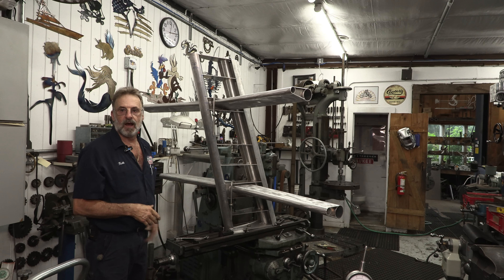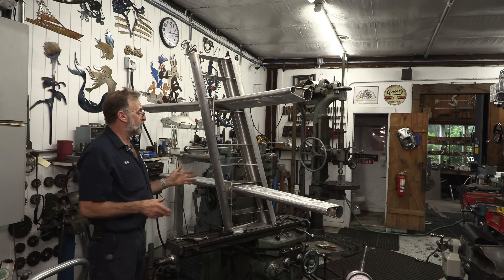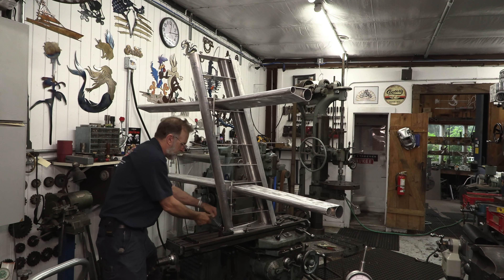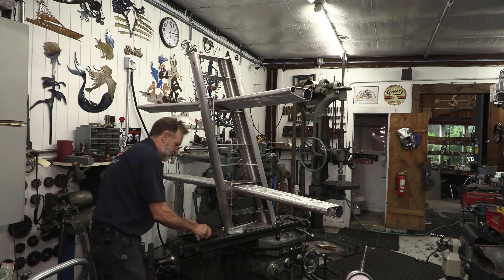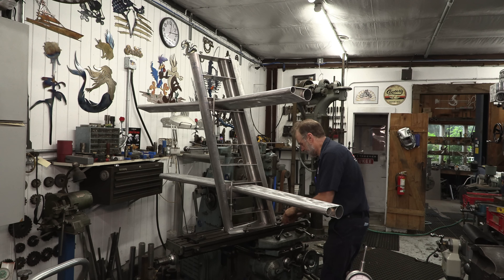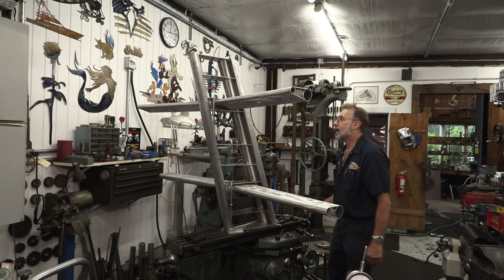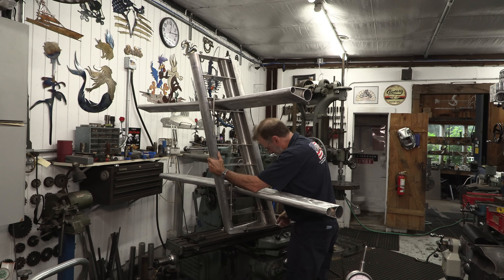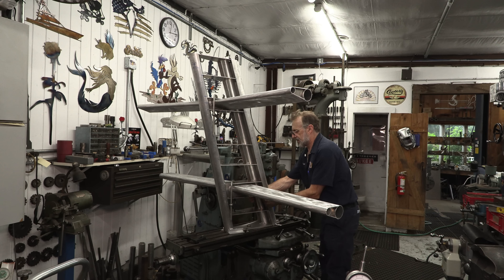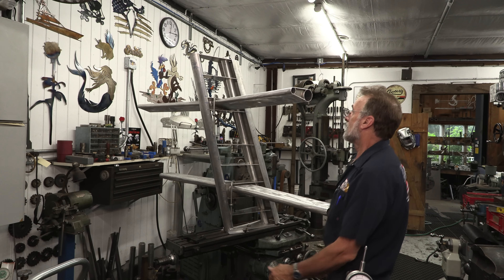I've got to dismantle this and set up the K&T, and we're going to be doing some boring on our spreaders and into the tubes on this frame. We can remove the skin now and set that out of the way. It should just lift off — oh, it's probably a little tight on the sides. Yeah, that's what it is.